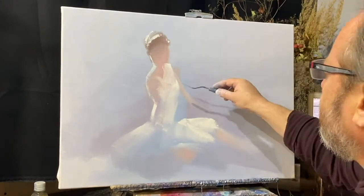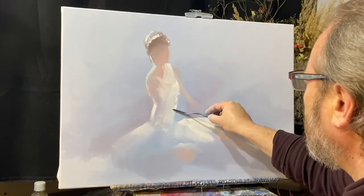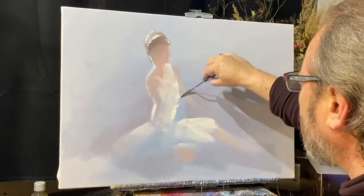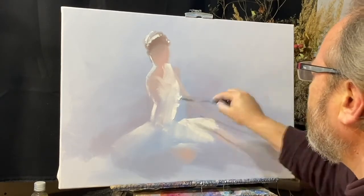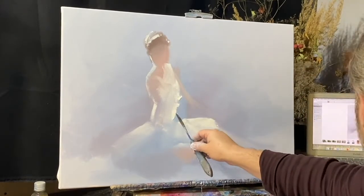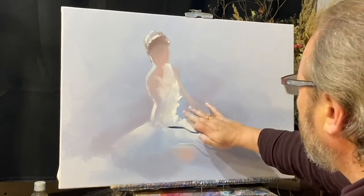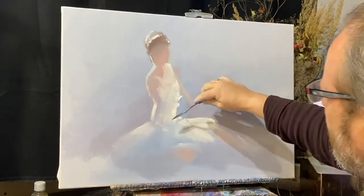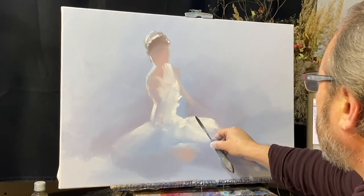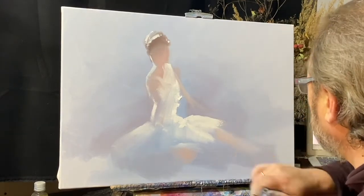Основной масштаб рисунка. Постепенно наполняю содержанием — уже появляется проявление пропорций. Становится понятнее месторасположение относительно друг друга. Понятнее становится расположение всех вех этого рисунка.